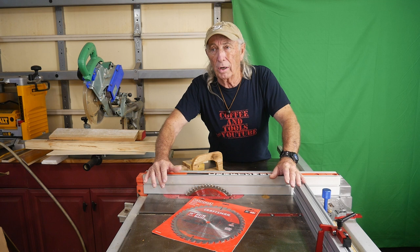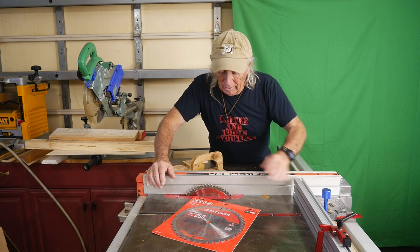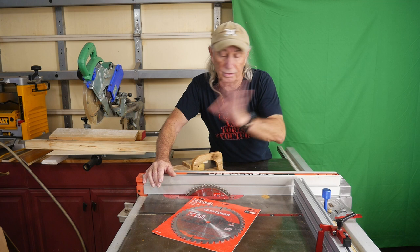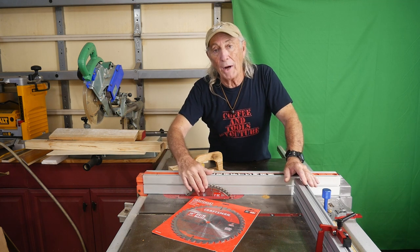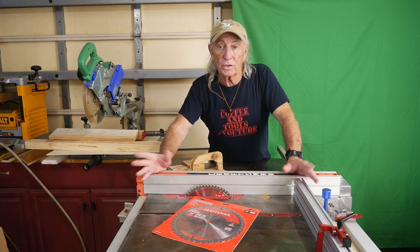Some people might go with a good plywood blade that could be 120 teeth, but I've found that this 60-tooth blade here — we did plywood just about a week ago with it and it was awesome, it did a beautiful job. Of course it's a brand new blade so it's going to do a good job. How long will it last, I don't know.